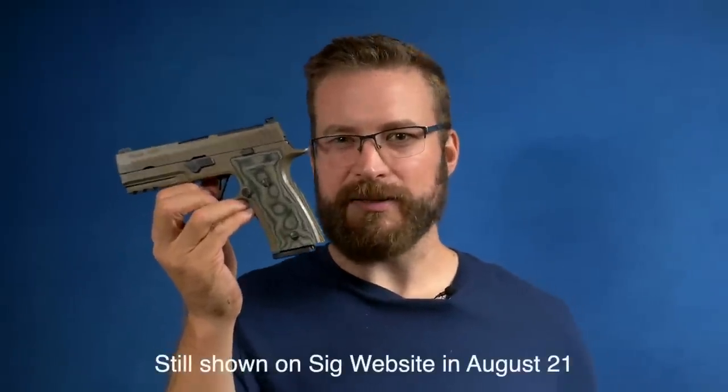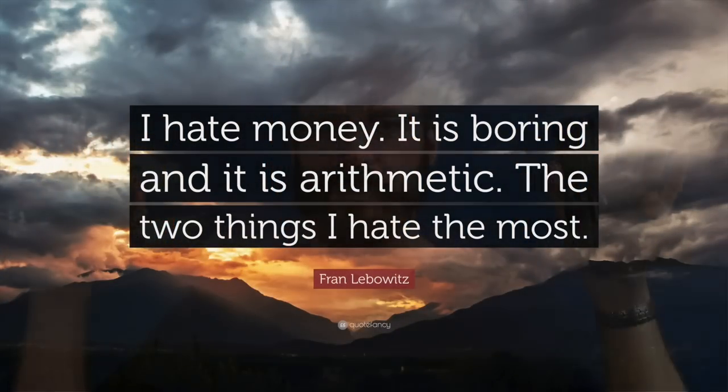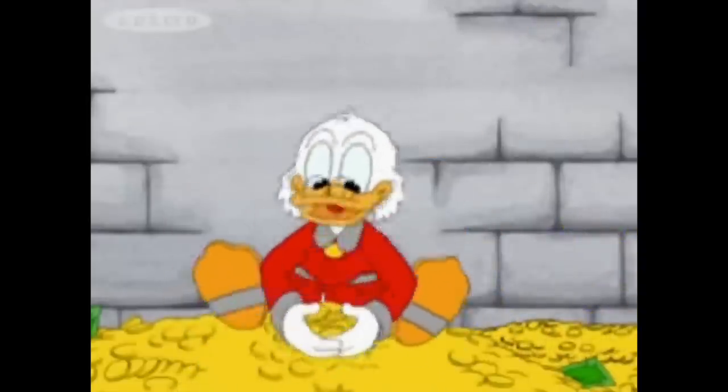Both of the AXG models currently available — this was a limited run and I think they finally stopped making it — are selling for about $1,200 right now, whereas the Q4, if you can find one, sells for closer to $1,300. So clearly if you're watching this video, it's because you hate money and are trying to figure out which of these guns to throw piles of cash at. Or maybe you're just living vicariously through me. Although if you're a shooter in 2021, ammo is stupid expensive right now too.